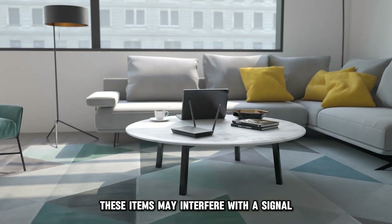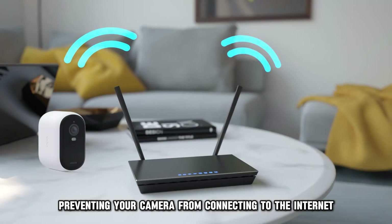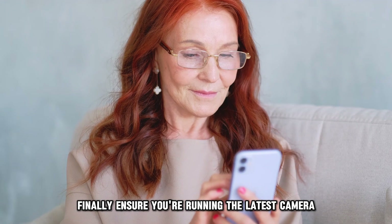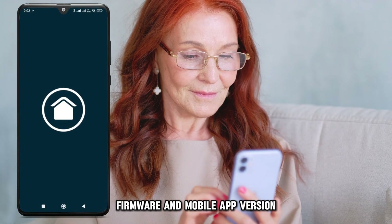These items may interfere with the signal, preventing your camera from connecting to the internet. Finally, ensure you're running the latest camera firmware and mobile app version.